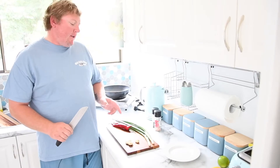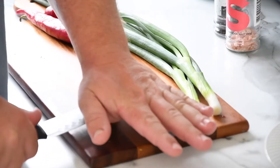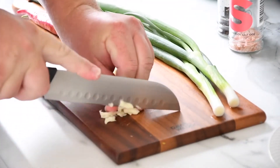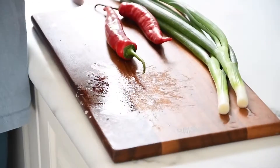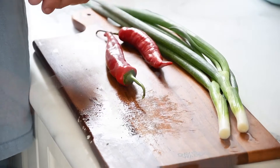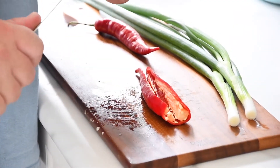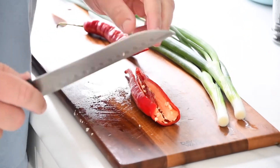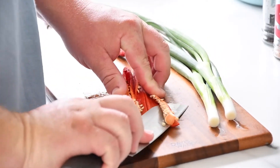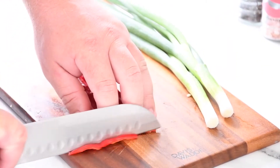We're going to add a bit more flavor — we have garlic, chilies and spring onions. Crush the garlic and cut it up nice and fine. I'm only going to add one chili, but if you like it hot you can add an extra one. I'm taking the seeds out because I like it just a mild flavor. Now cut the chili into nice fine little pieces.